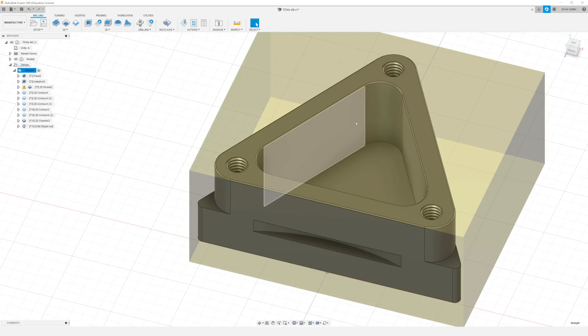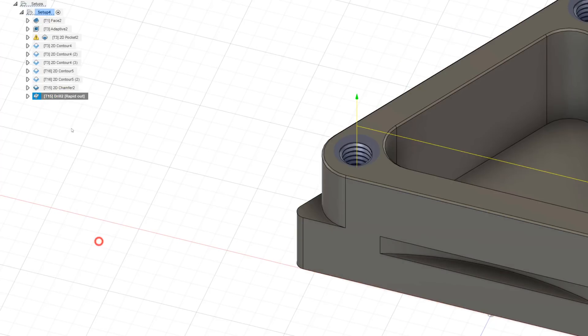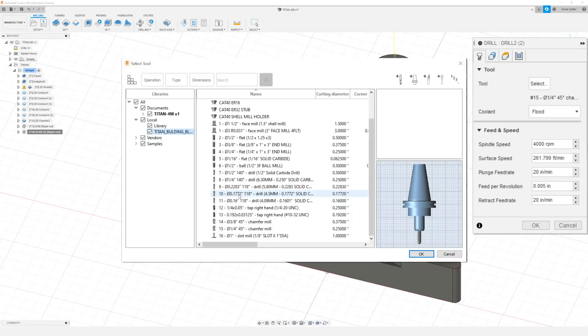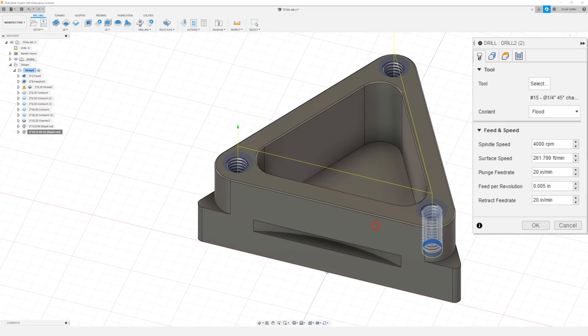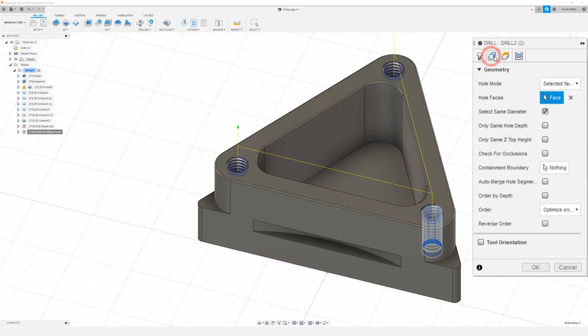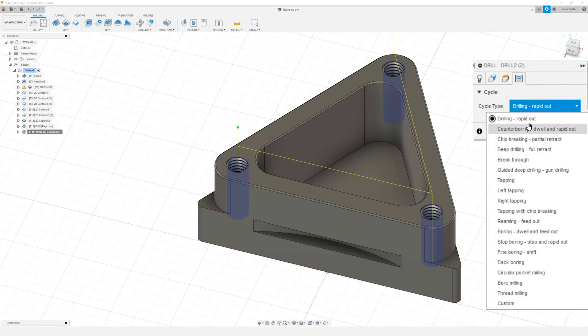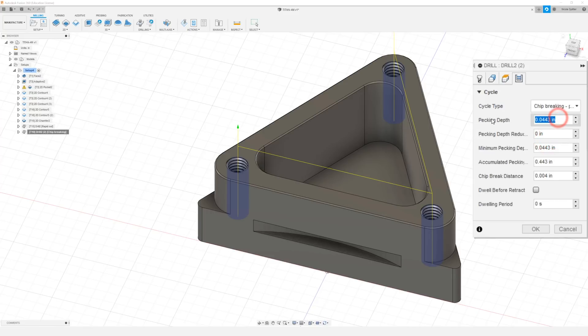The next thing we want to do is drill our part. So to make it a little quicker I'm just going to duplicate that last tool path, right click and edit the new one. We're going to go over to our tool tab and select the 0.1772 drill. I already like the feeds and speeds — 4000 RPM with 16 inches per minute. Our geometry is already selected. In our heights tab the only thing I need to change is our bottom height offset to negative 0.575. In our cycle tab I'm going to change our cycle type to chip breaking with a partial retract. For our pecking depth I'm going to go 0.05, minimum pecking depth 0.025, accumulated pecking depth 1 inch, and 10 thou for our chip break distance. Click OK.